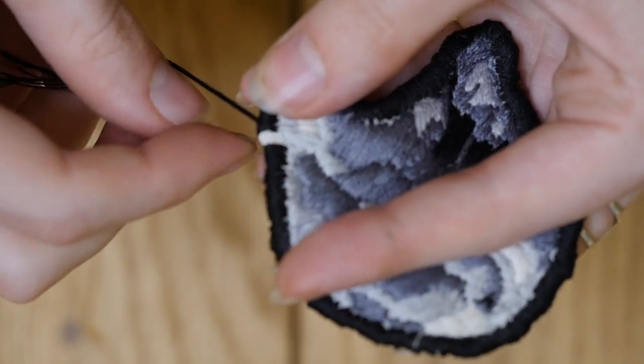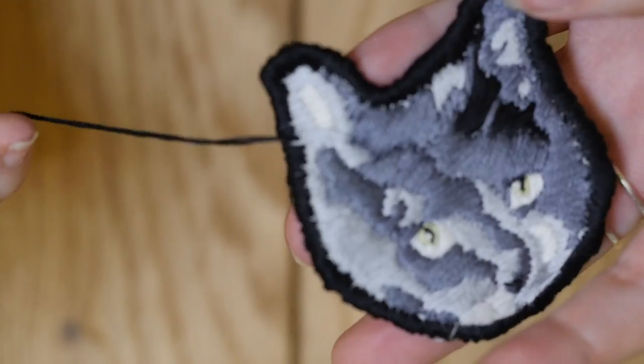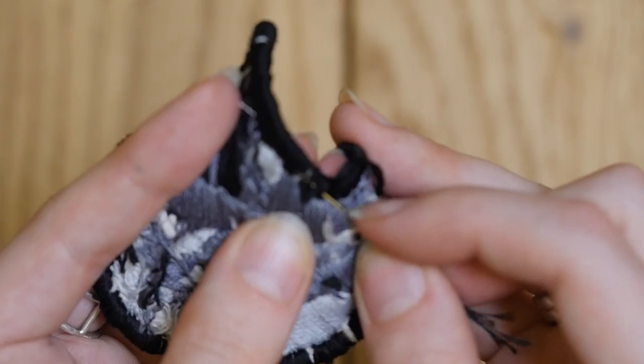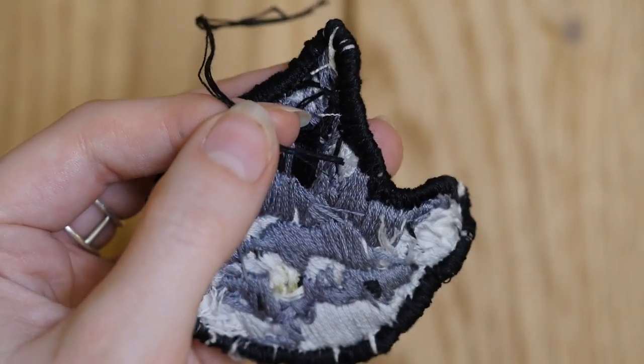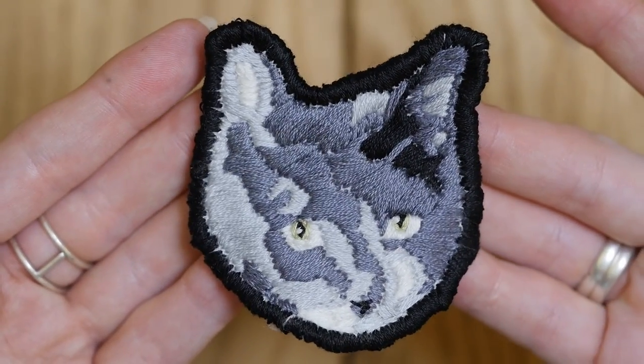At this point it's just a regular embroidery — you could stick it to a mat and frame it — but I wanted to cut it out and turn it into a patch. So I tried a couple of different edge-finishing techniques. The first was just a binding stitch with embroidery floss all the way around the edge, but that didn't work out as well as I had hoped; the fabric was a little flexible and it made the edges a bit ruffly.